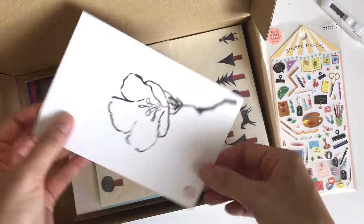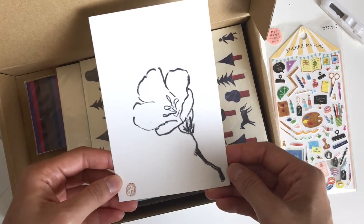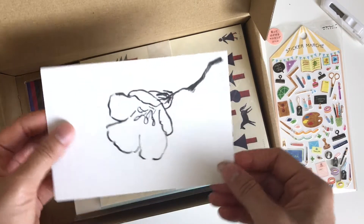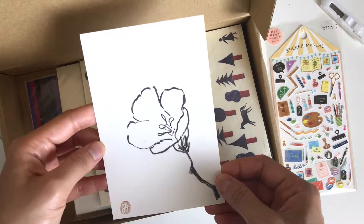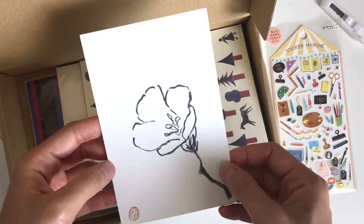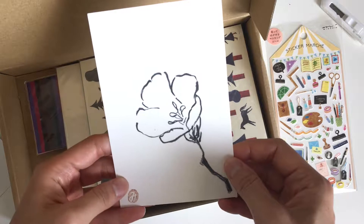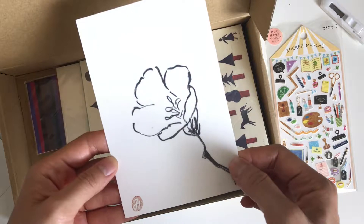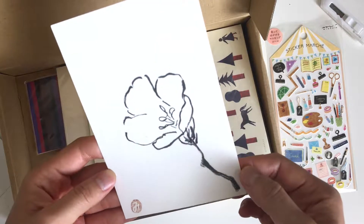This other item is a postcard that Mits herself drew, and it is very beautiful. It's like a brush pen calligraphy type of image, and it's an A4 size postcard. It's really pretty and really smooth. So that's another thing included in this box.